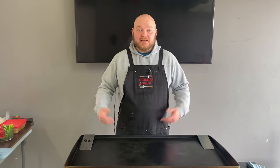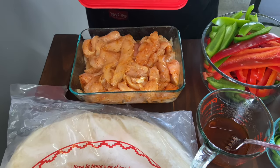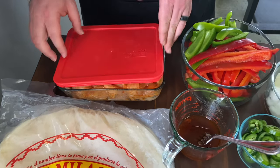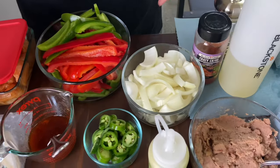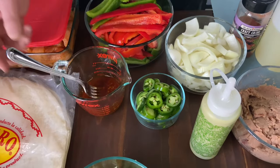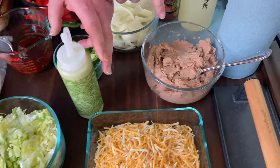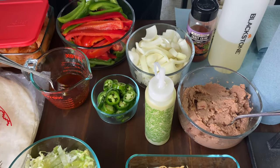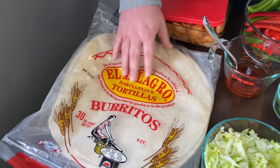Check out these ingredients. We got chicken right here, seasoned with Cajun and olive oil, that's it. Over here we got some red and green peppers, white onion. This is the sauce we're using — some really good stuff, got everything in the description. Some jalapeños, lettuce, cheese, refried beans. This is the special creamy jalapeño sauce — got the recipe for that in the description as well. And we got these big burrito shells.